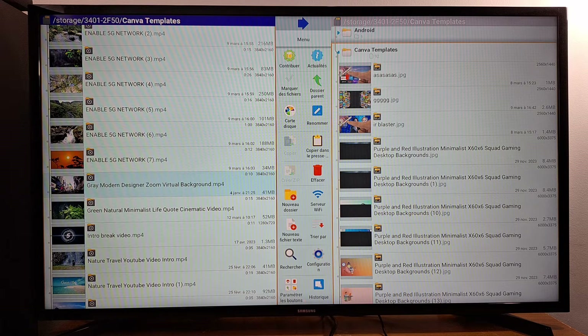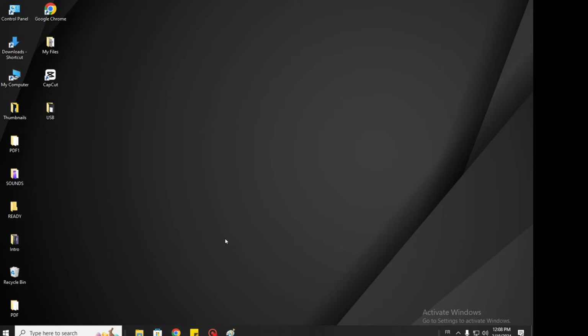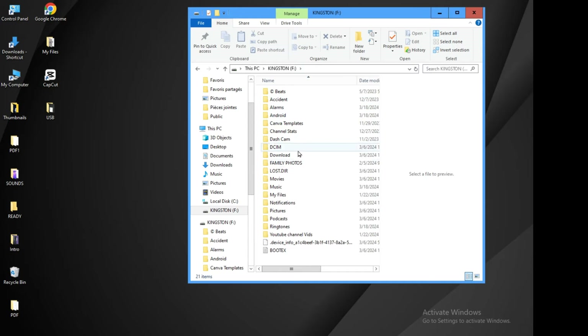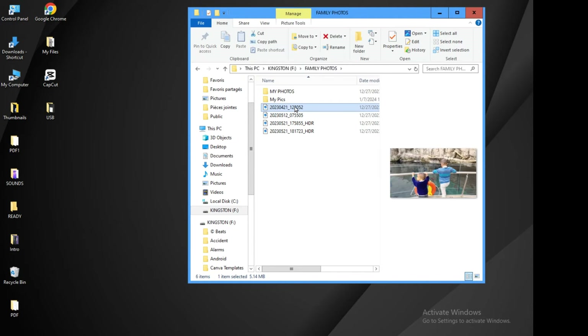I'm now on my computer and I'm going to show you how to fix any corrupted files — videos, pictures, or music — using a video editor or picture editor. Connect your USB pin drive to your computer first. Once it's connected, go to your computer or PC, find the USB pin drive, and open it. You will see all of your files. Find the file that is not working and cannot be opened on your TV or TV box. I'm going to start with pictures.